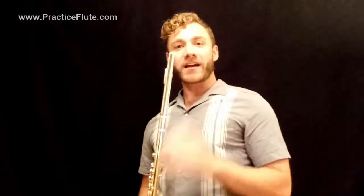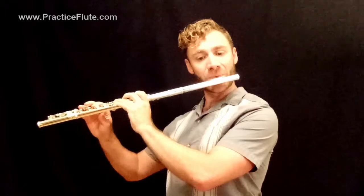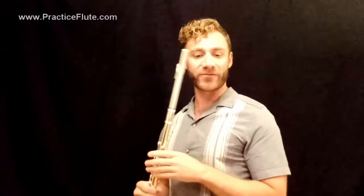Now as we get comfortable with this, we can start applying it more. On the second page you'll notice there's a section with F major — that's simply the F major five-note scale pattern in two octaves. So practice that at your leisure. And then the next thing is a piece of music that we can use the thumb B-flat in, also in F major. This is Gavotte by Praetorius.